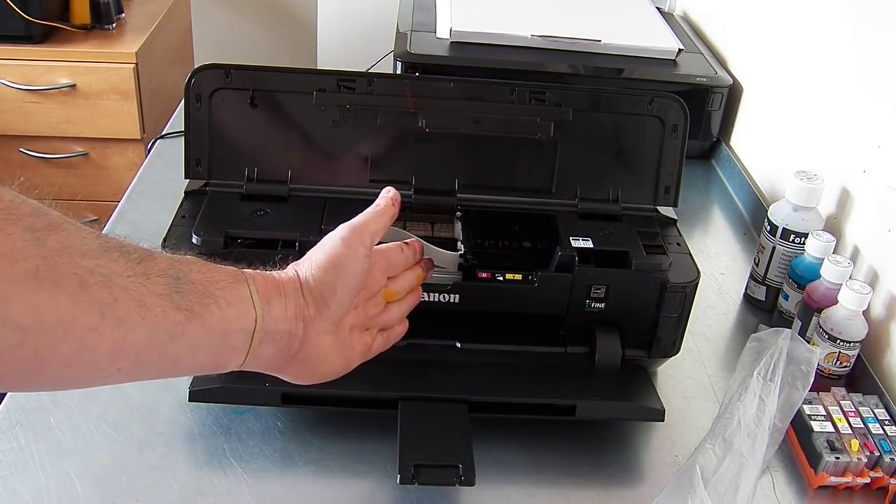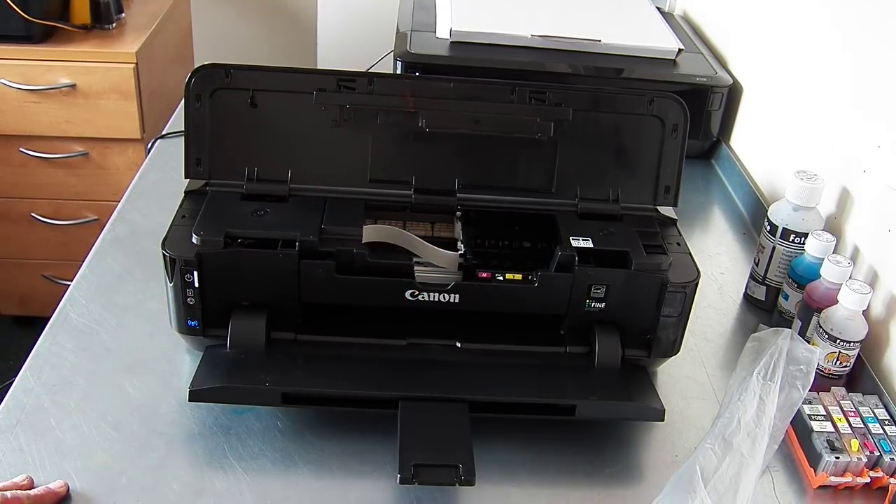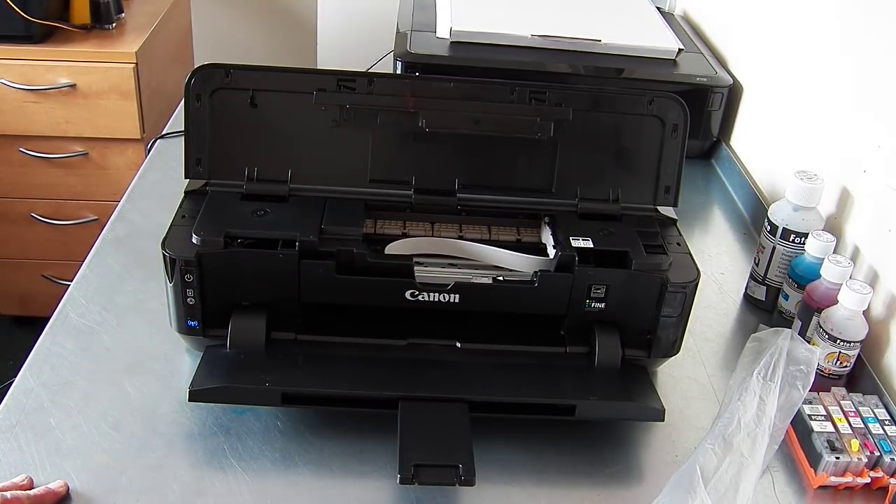So what will happen is the printer will come out and come over and park in the middle, and then we'll just run through everything and the setup.